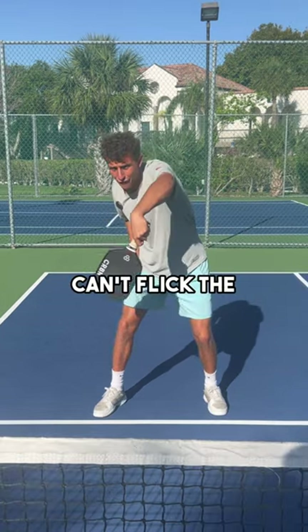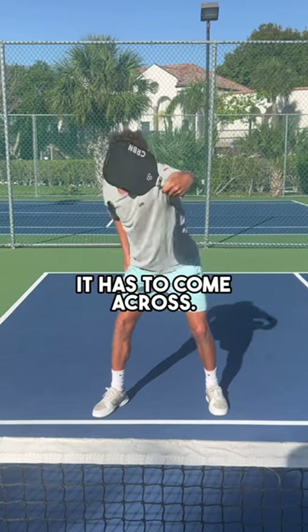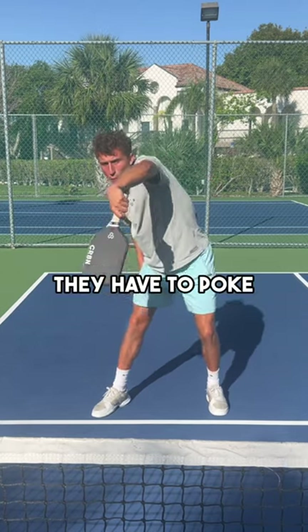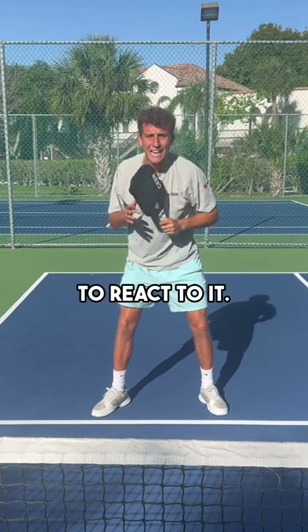The reason players can't flick the ball down the line is the paddle — it has to come across. If they want to go down the line, they have to poke it, and it's much slower, giving you time to react to it.